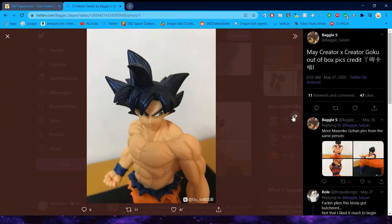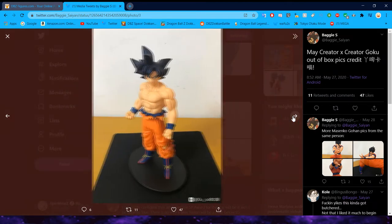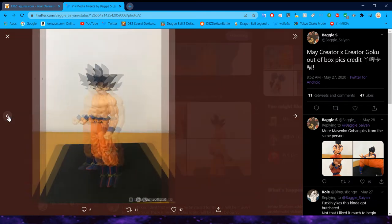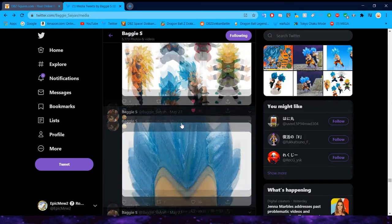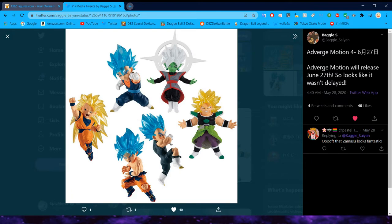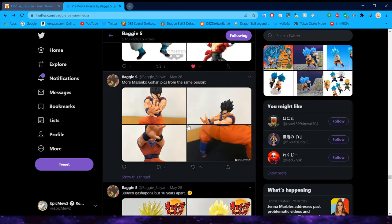This was the Creator X Creator Goku out of the box. Not really a big fan of this guy — he's kind of small. I wasn't really a fan of this guy from the beginning and I'm not really a fan of him now. This set also didn't get delayed, which was very nice — we'll see some other great promo images for that later.